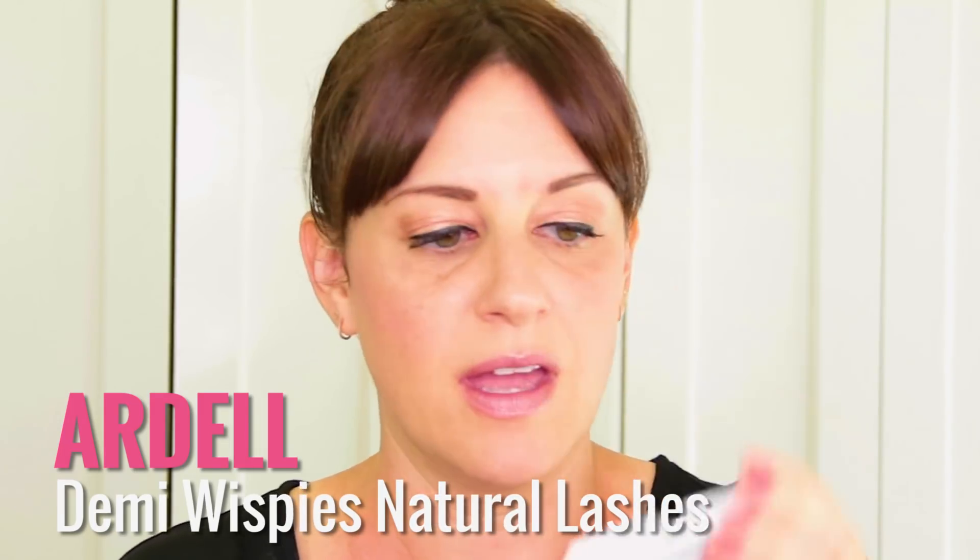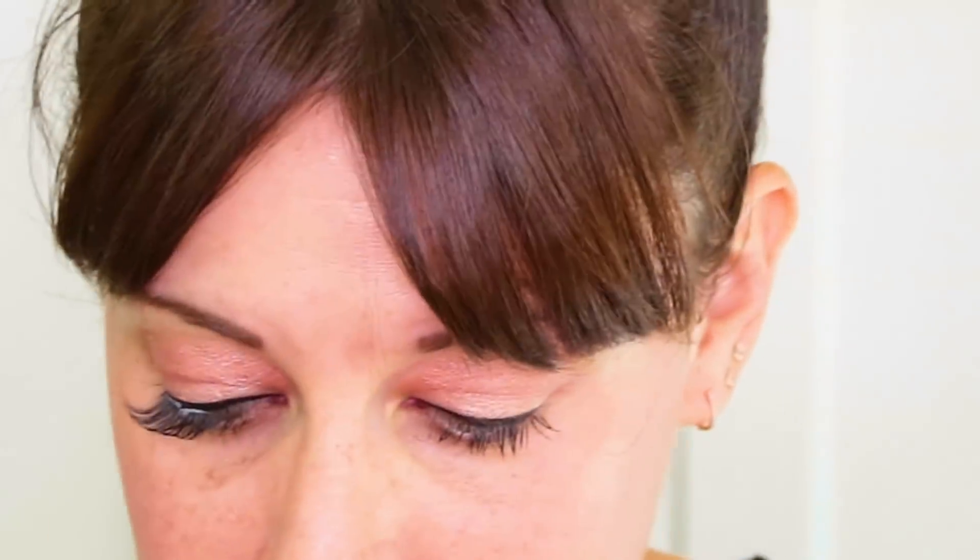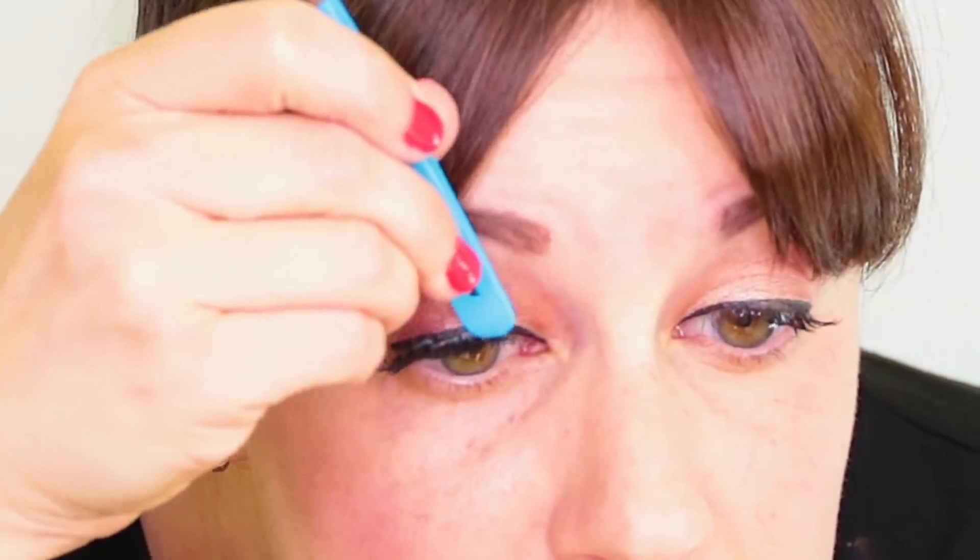Then we took a Demi Wispy Lash from Ardell. I'm going to cut them into three. So I took one lash and cut it into three little parts — this makes it a little bit easier to apply the lash. Sometimes strips can be too much and they don't stay down. This also makes it look a little bit more natural.